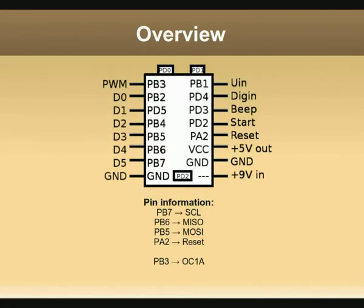In this graphic you can see the results. The PWM output is connected to port B3, D0 is connected to port B2, D1 is connected to port D5, D2 is connected to port B4, and D3 is connected to port B5, and so on.